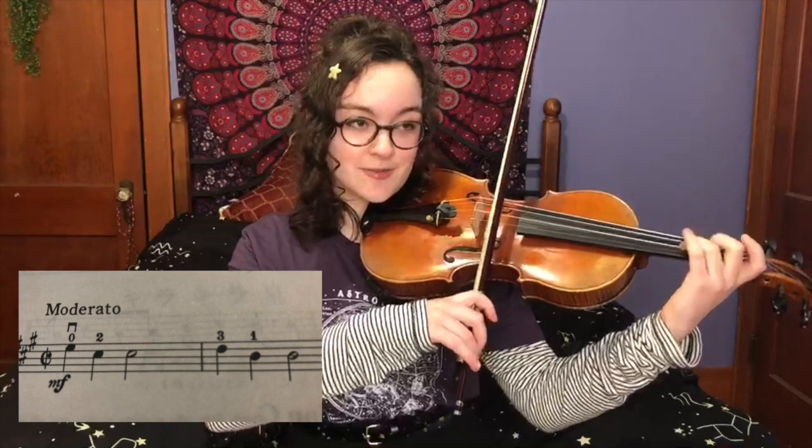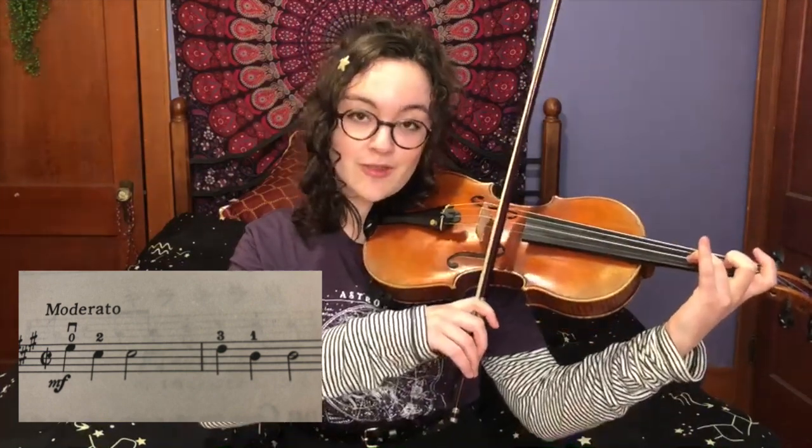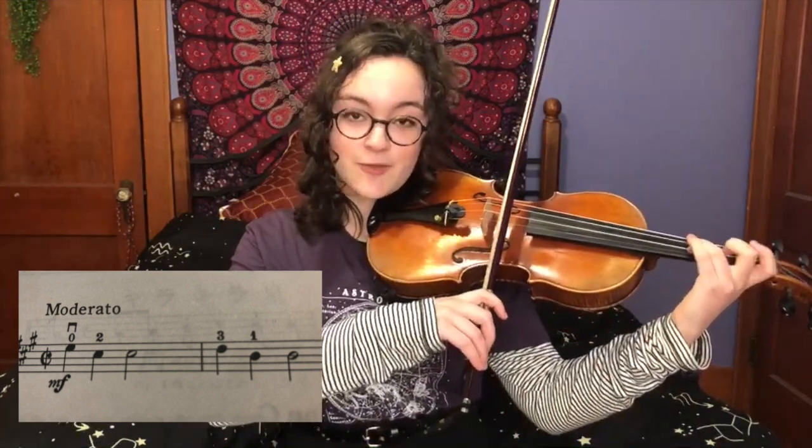The next little chunk is going to be D, which is third finger on the A string, and it's going to go from D to B.